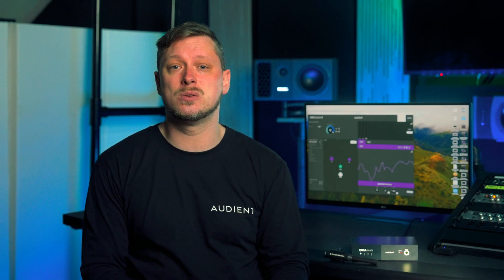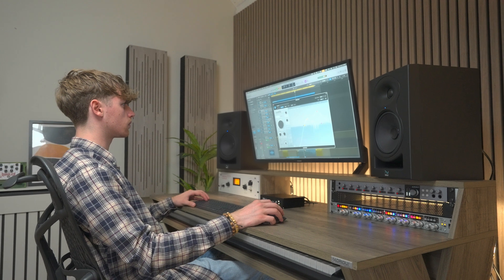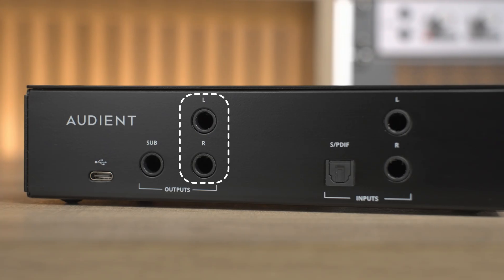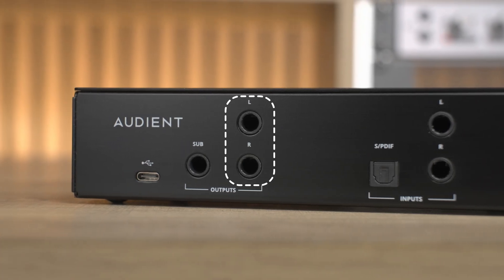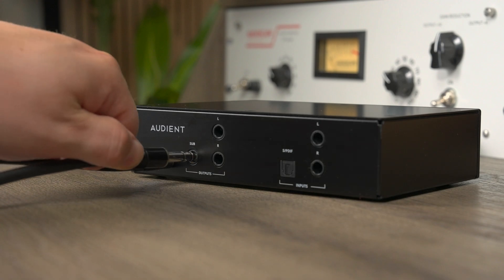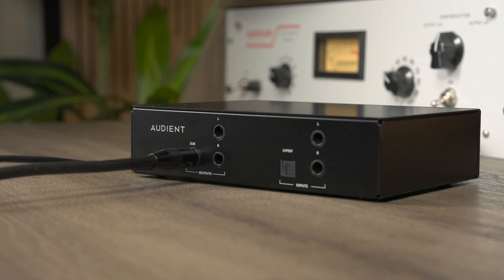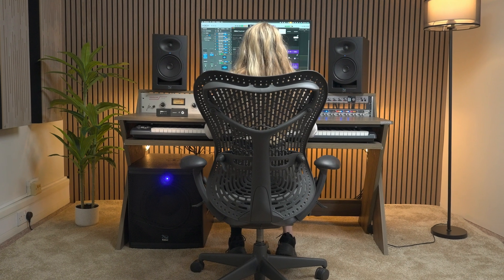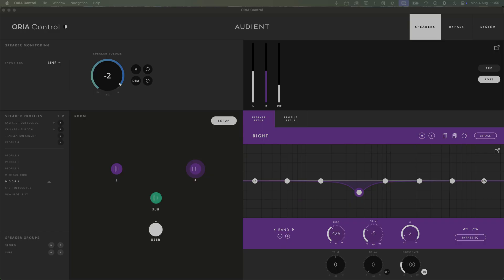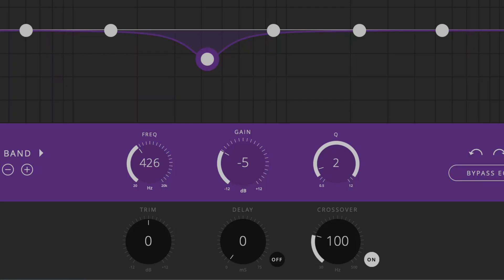Paired with a massive 127 dB of dynamic range, you'll reveal even the most subtle details in your mix and identify problematic issues with lightning speed. This isn't just better sound — it's the foundation for mixing with absolute confidence and achieving truly release-ready results every time. On the output side, two TRS balanced connections provide noise-free signal to your monitors, and a third TRS connection can connect to an optional subwoofer for extended range monitoring, using the inbuilt bass management system to create a full-range 2.1 system with custom crossover points.